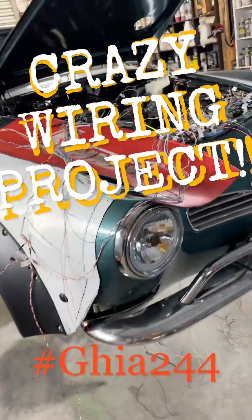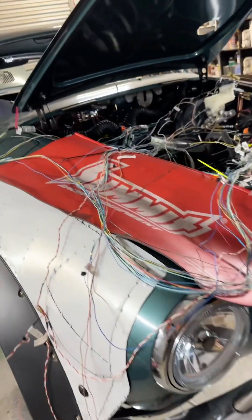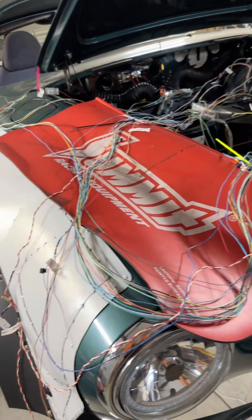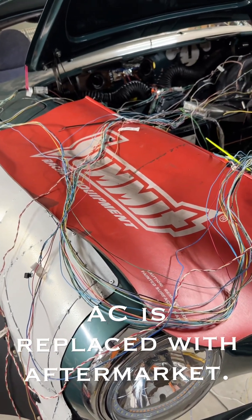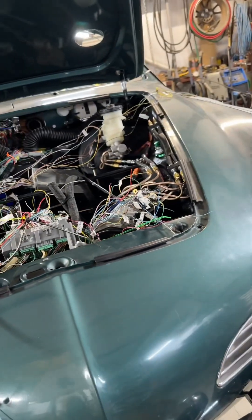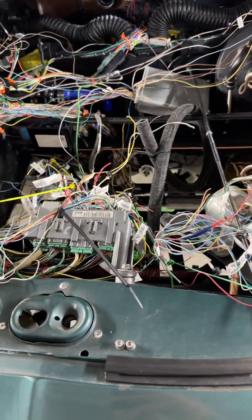I'm working on a Guia 244 project — a 2007 TSX transplant. I'm basically transplanting the whole car into this car, besides airbags, radio, and satellite. I do have ABS and traction control, and all that should work. Here's my ABS unit — it's already wired into the wiring harness.